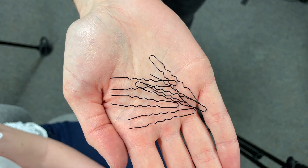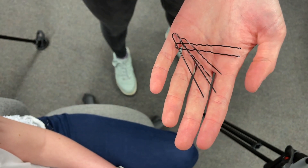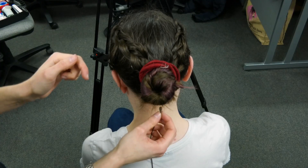We're going to use these hair pins. The big ones that the wigs department might use will work, but if you can find some smaller ones with the wavy middles, they're better for this.